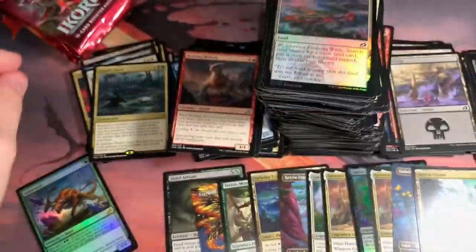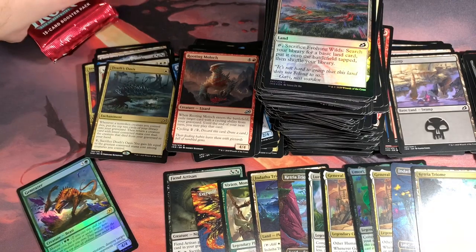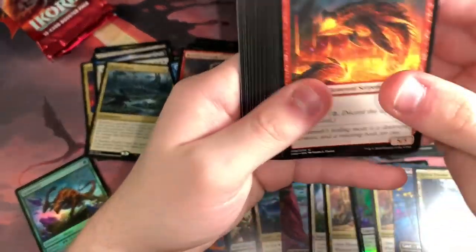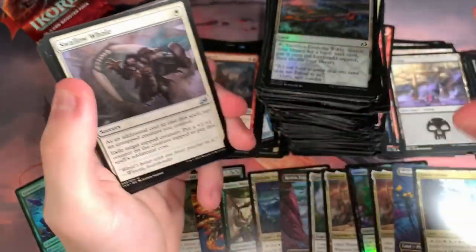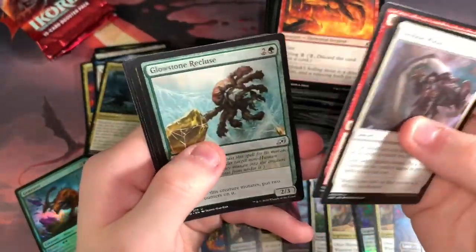Five packs left. Last time I tried to make an ambitious goal and completely did not meet it. So let's do that again — let's see if we can get a Narset Full Art out of these five packs. And if I do, I'm going to just probably pass out.